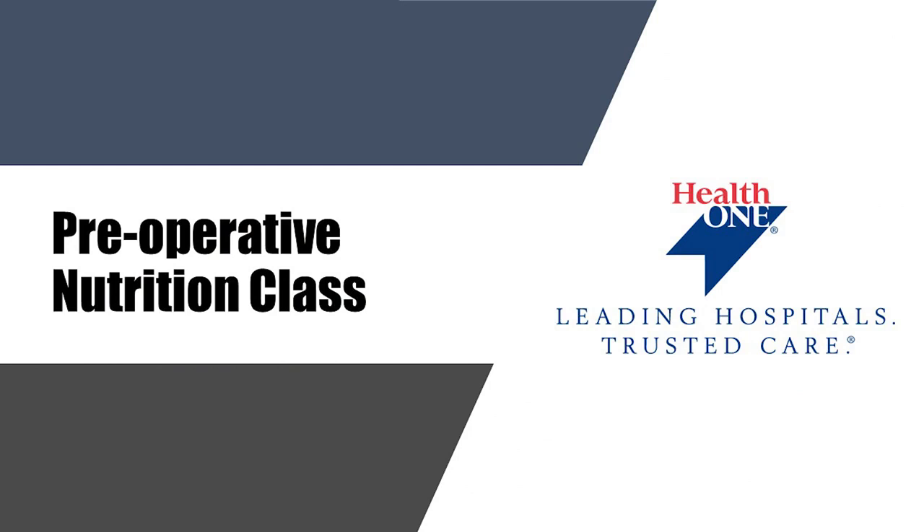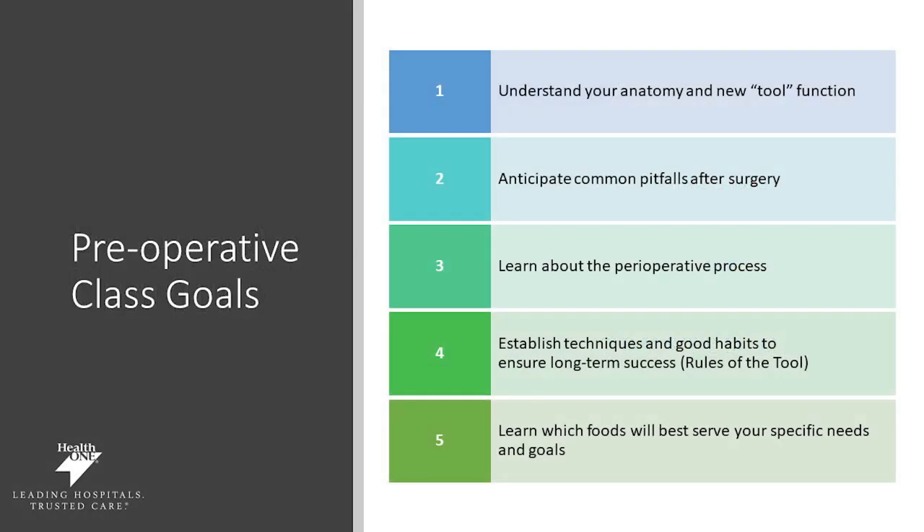Hi, I'm Jessica Snyder, Registered Dietitian and Outpatient Nutrition Director. Today we'll be discussing your nutrition preoperatively so that you can be better prepared for your bariatric surgery. We'll be talking about your anatomy and your new tool and how that's going to function. Our goals also incorporate anticipating common pitfalls after surgery and learning about the preoperative process. We want to make sure you establish good habits to ensure long-term success.